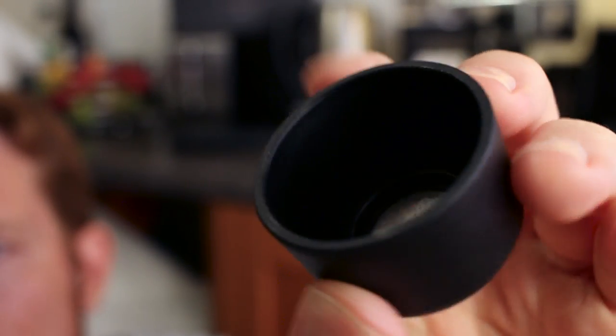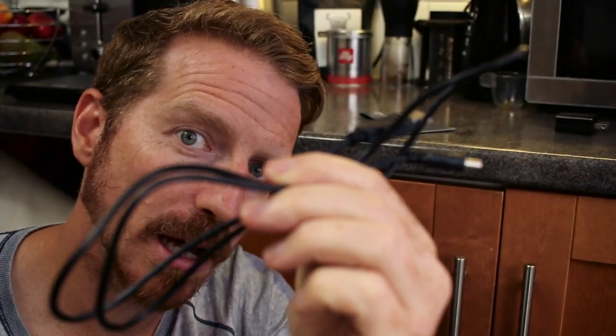It comes with a cup — in fact it comes with two cups. I don't really see the need for two cups unless they were giving you two coffee baskets. If you had two of those then yeah, two cups would make sense, but with only one basket you wouldn't really have the need. You also get a scoop and a USB cable — it's a regular USB on one end.